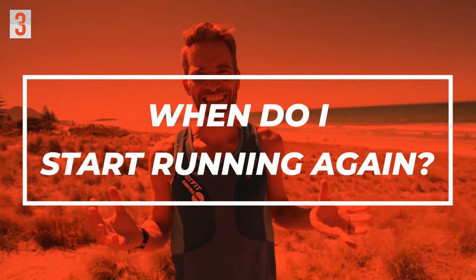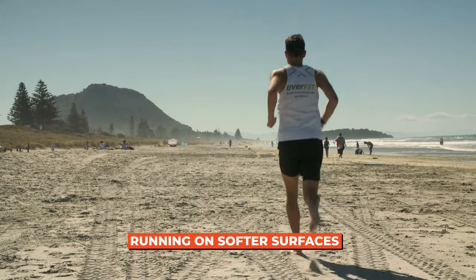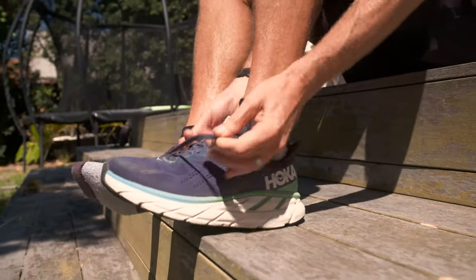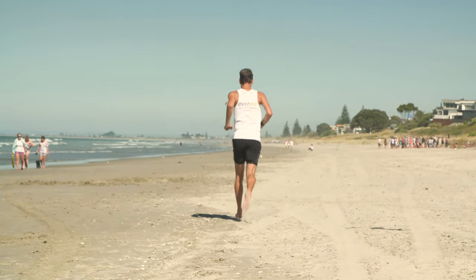The third obstacle was: when do I start running again? There's no black and white, hard and fast answer to that — you really have to individualise it. What worked for me is I started running on softer surfaces. After about six to nine months, I tried a little bit of running on some grass with shoes on and even running on soft sand with bare feet.